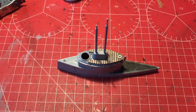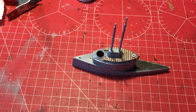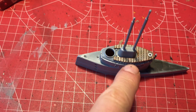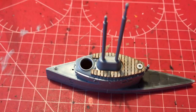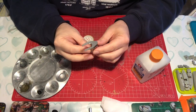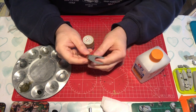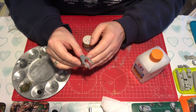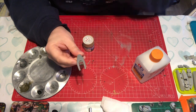Hello, welcome to Bomb Kit Stuff. The next video in our U9 build. In this video we're just going to look at painting a little bit of wood deck on the Conning Tower. We have a little section of deck here that goes on the Conning Tower that we've previously cleaned up in one of the earlier videos, and this has now been primed and is ready to be painted.